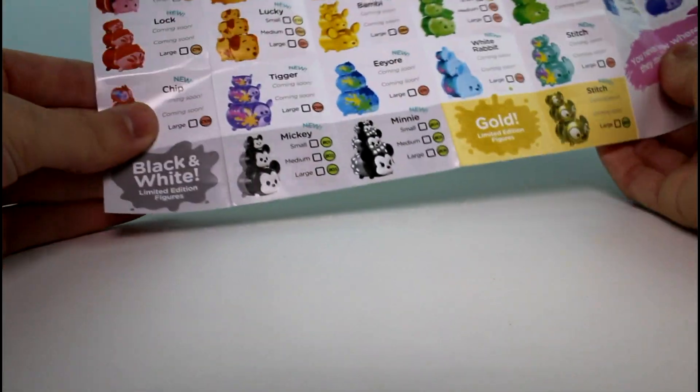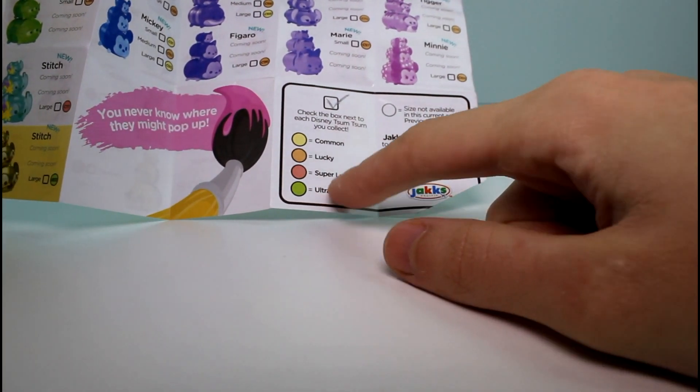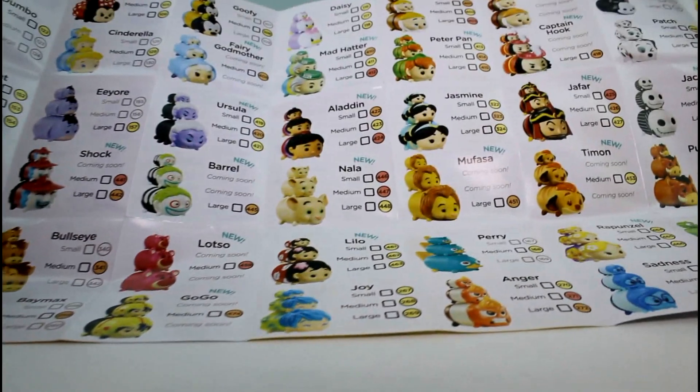Also, there are these black and white and gold ones you can collect. There's a new rarity — it's called ultra super lucky. And that's what the black and white and gold ones are. So we have these regular Series 4 packs with all kinds of new characters, and I'm super excited. Let's just go ahead and get started.